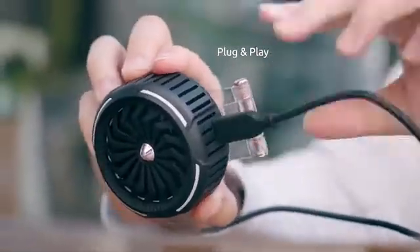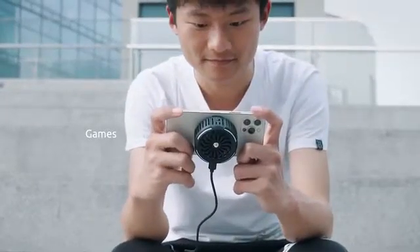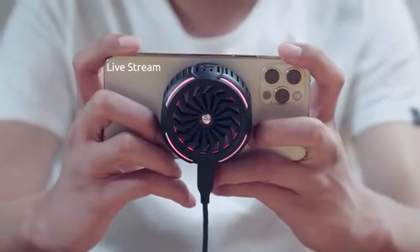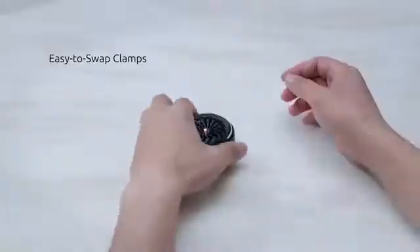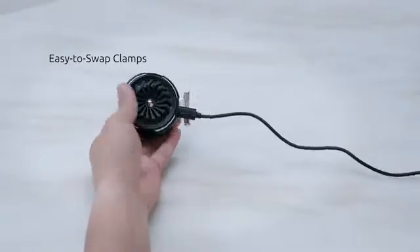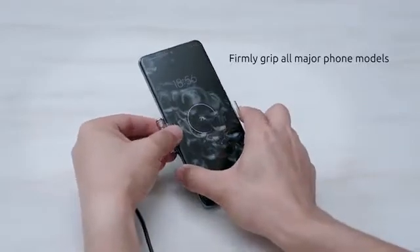Just plug CoolKit to a Type-C charger to activate. It is so lightweight and whisper-quiet that you can voice chat, livestream, and play games without noticing it in operation. Its removable clamps give a constant and firm grip to any phone sized from 5.8 to 6.7 inches.